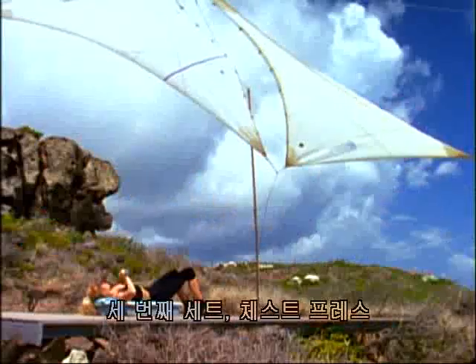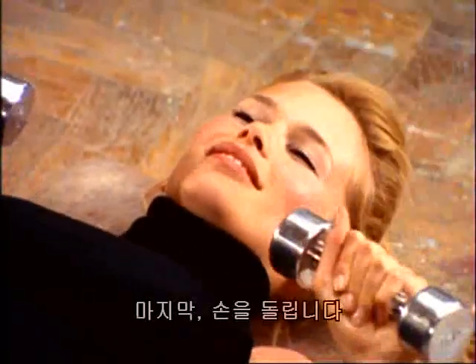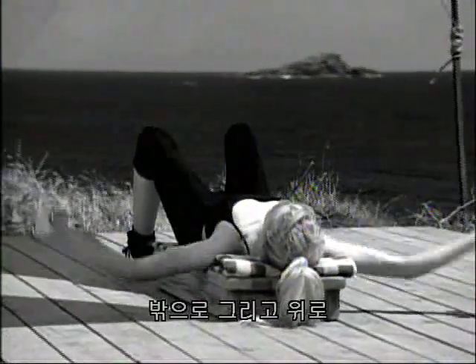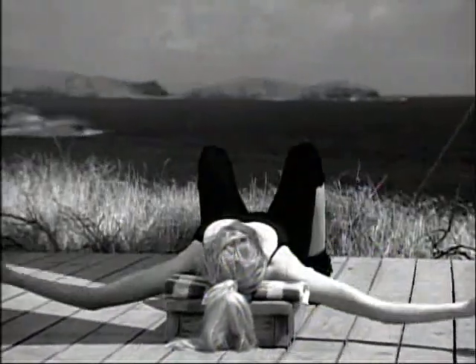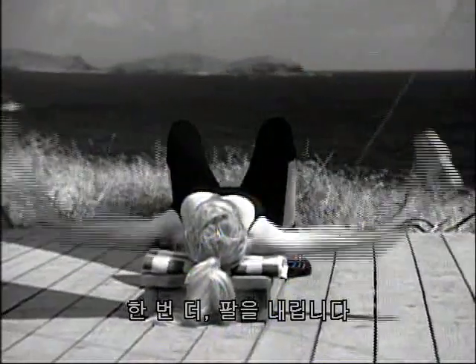Third set — chest presses. Up one, up two, push three, up four, squeeze up, five, and six, push seven, push eight, and nine, last one, hold it. Turn the hands. And once more flies — bring it out and up. Squeeze two, three, and four, five — keep the elbows slightly bent. Squeeze together as you lift. Eight, and nine, one more, and ten. Bringing it down.